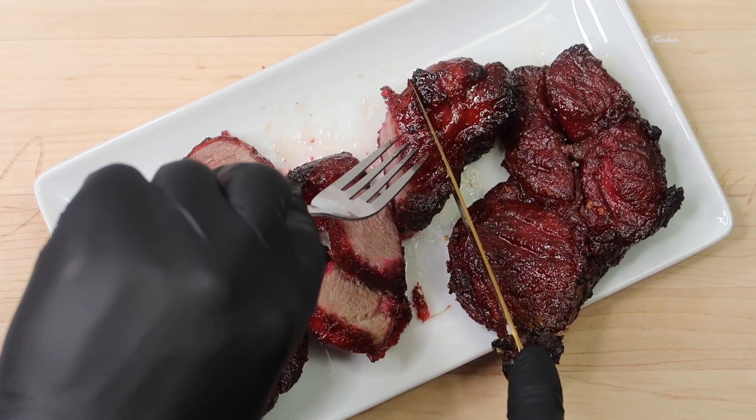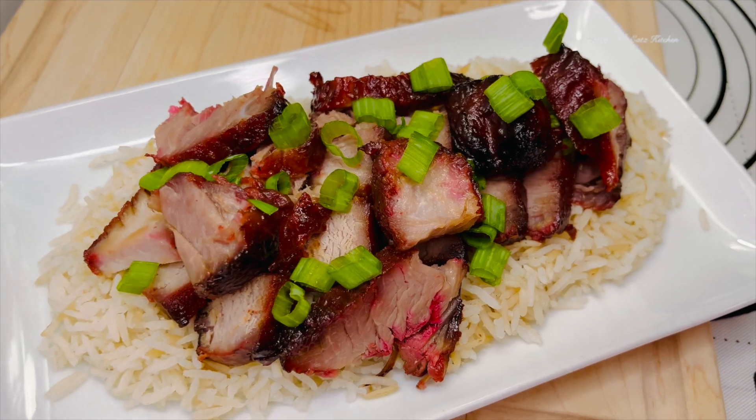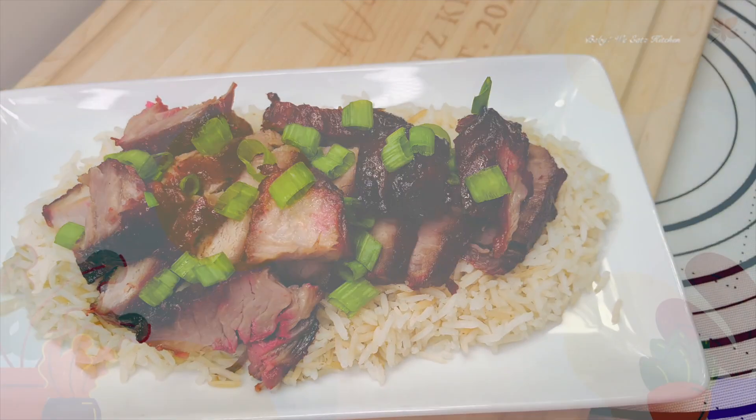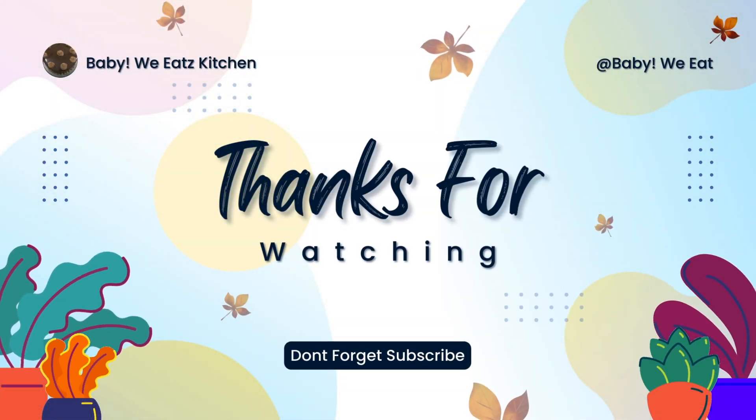And when you do, comment down below and tell me how it tastes. It tastes just like when you go to your Chinese restaurant in your area. Thank you for watching Baby We Eats — if you liked this video and want to see more like this, don't forget to like, comment, and subscribe.